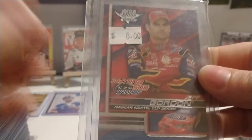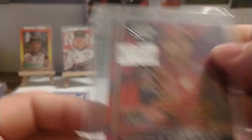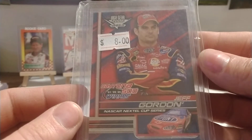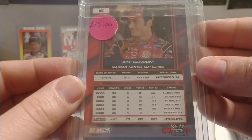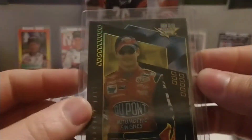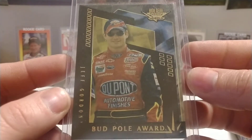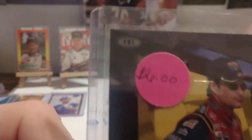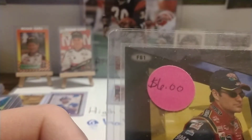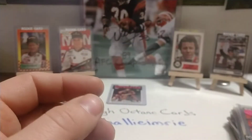Looks like we've got some base set cards — '06 Wheels High Gear. I don't know who would be charging eight dollars or even fifteen dollars for a base set card, but that's kind of silly. Again I bought a lot of these in a lot. Those '02 Wheels High Gear base — that card says FG1 as the number. So I believe that is the parallel version of that card.